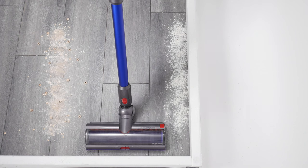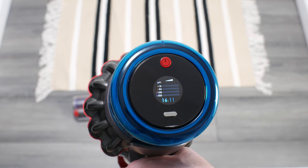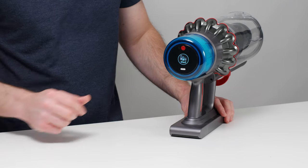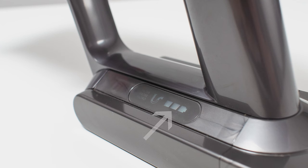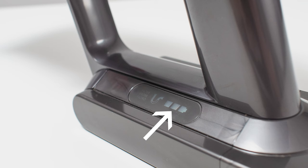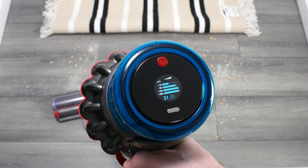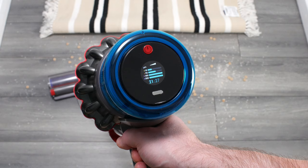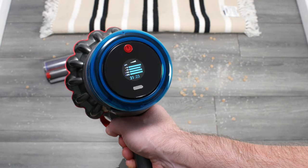The Gen 5 Outsize also has other quality of life features, like a back display that shows battery life remaining in minutes and seconds, and an on-off button — you only have to press the button once to power the vacuum on and keep it powered on. Older Dysons like the V10 use LEDs on their battery packs and require you to keep the trigger pulled to keep the vacuum powered on. The Gen 5 Outsize also adds a particle meter that shows the size of the particles you're vacuuming, though this feature wasn't found very useful during testing.